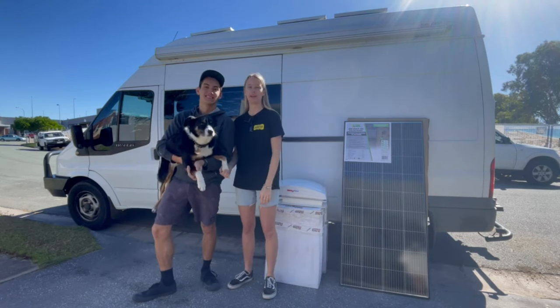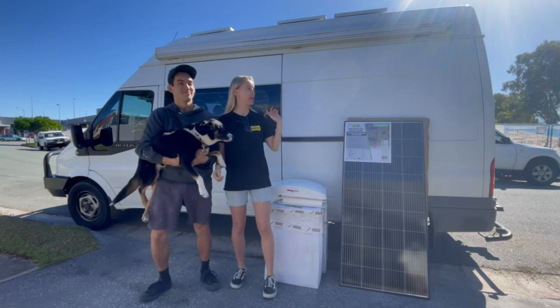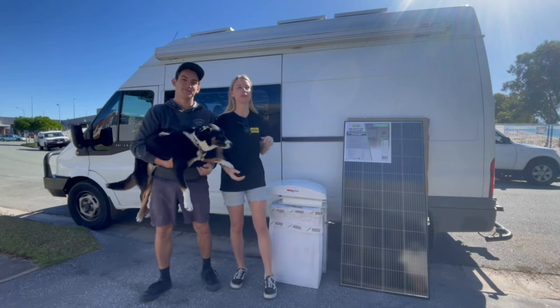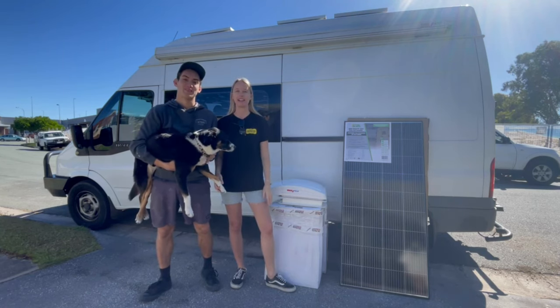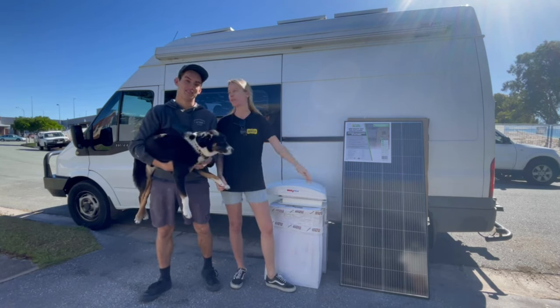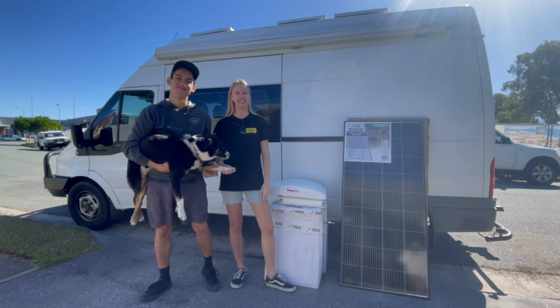Welcome back to another renovation episode. Today we're tackling the roof. We're going to be removing the old solar panels and installing new ones. We'll have a quick chat about what brand and wattage we have and we'll go from there.